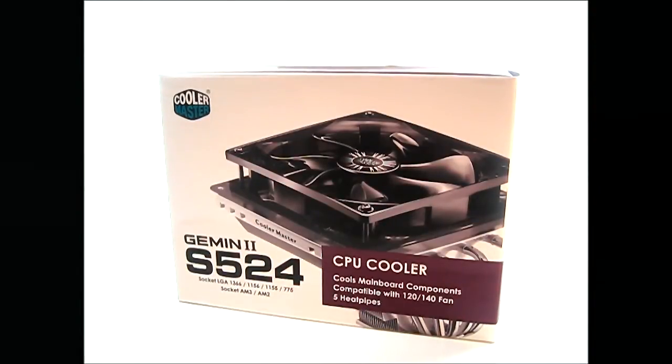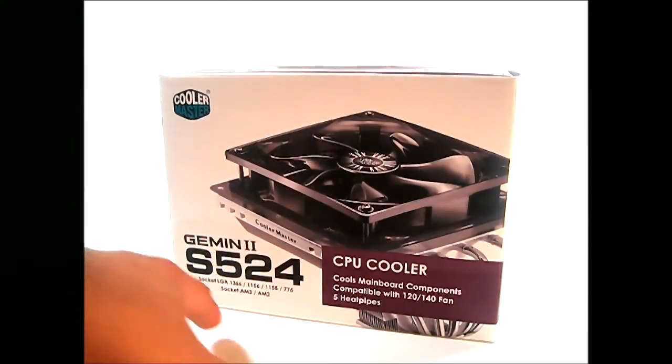This CPU cooler is compatible with the latest Intel and AMD processors such as socket AM3 Plus or AM3. Although it's not listed, it's compatible with AM3 Plus — the socket AM3 and AM2 actually have the same mounting holes, so it should mount without any issues, and even the FM1 socket used in the A-series processors. It is also compatible with Sandy Bridge motherboards, socket 1155, as stated on the front of the box.